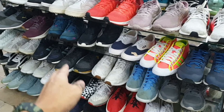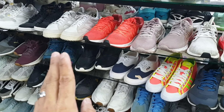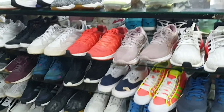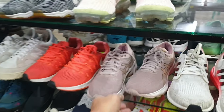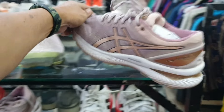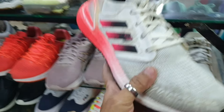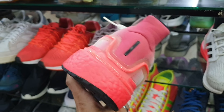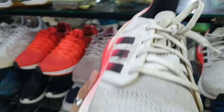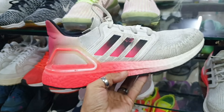Ang dami pang pagpipilian dito mga idol — punta na po kayo rito. Pero hintayin nyo rin sa mga kapos sa budget — pag nag-sale sila, hintayin nyo. Ito — A6 Light Foam, 1285 lang. Size 7. Tapos ito pa — Adidas Ultraboost, ganda ng colorway. Size 7 and a half, 1885 lang.